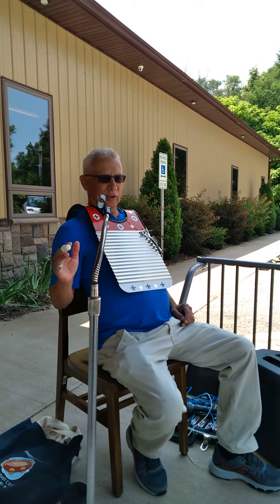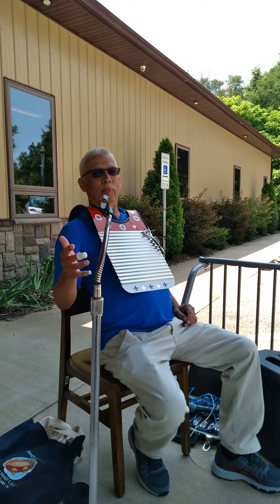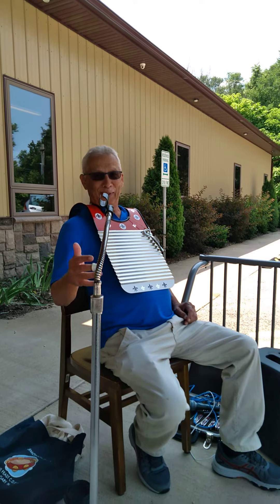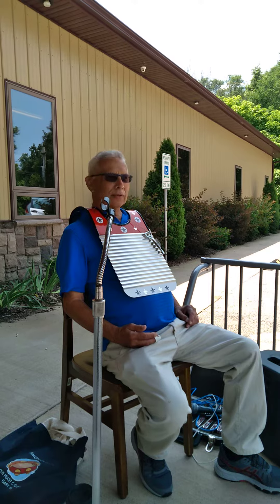So that's my idea — to get a percussion band with these little kids. We can call it the Pembroke Percussion. How's that?